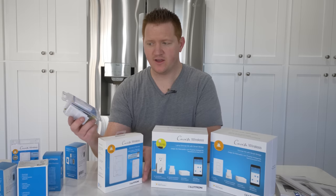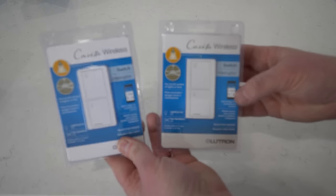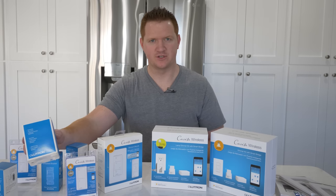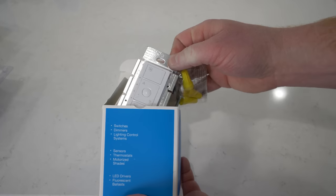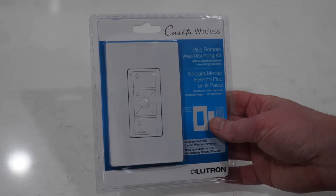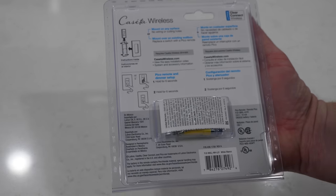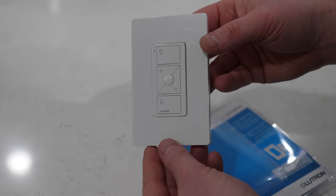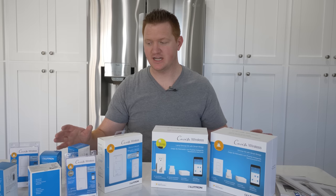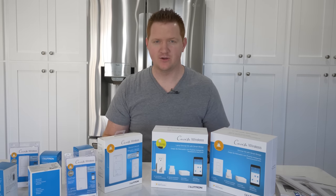Here we also have a simple dimmer and remote — an extra dimmer and a Pico remote. They also have an option where if you don't want a dimmer, you can just simply turn a light switch or fan on and off. They have a fan control option too, so you can tell your fan to go to medium, low, or high speed. I also picked up the Pico remote wall mounting kit, which allows you to create a Pico remote light switch anywhere — everything you need is built right in.